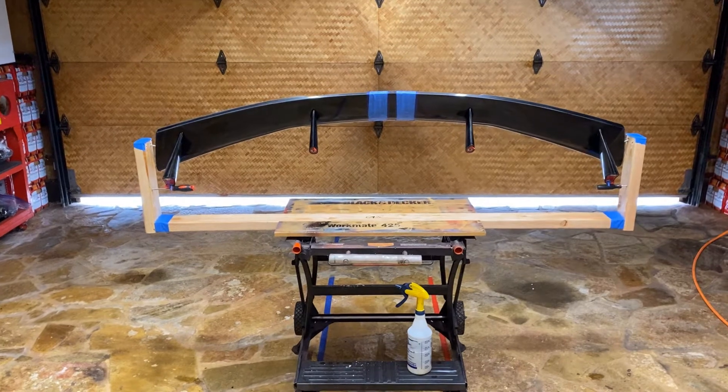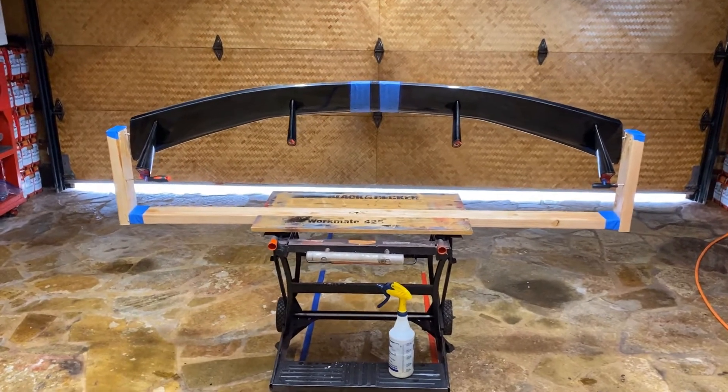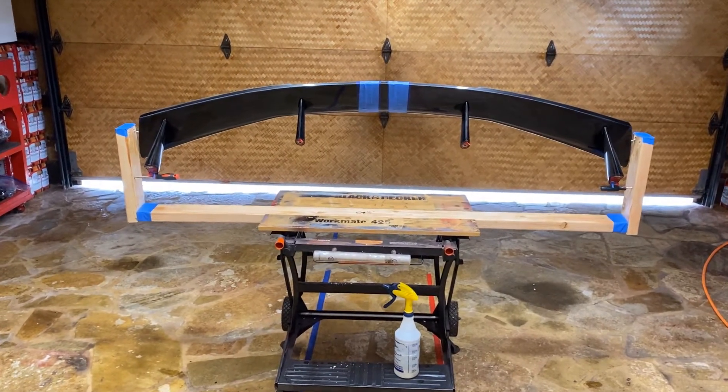Aloha. I've completed my homemade jig for my C8 Corvette high wing spoiler.